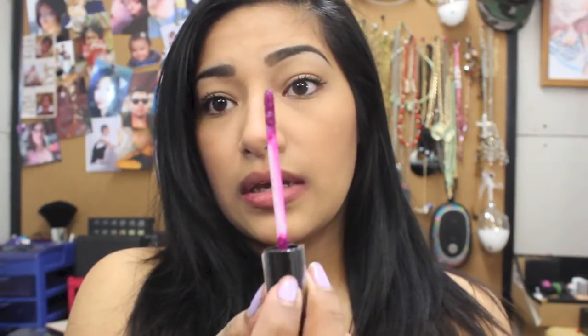Let's begin with the swatches. I'm going to be swatching them on my hand and then putting them on my lips. Lips are clean, nothing on them. Let's go ahead and get to it. This is Throwing Shade, this is it.